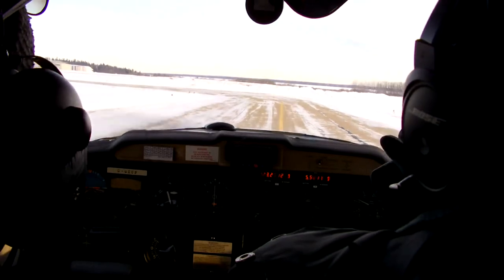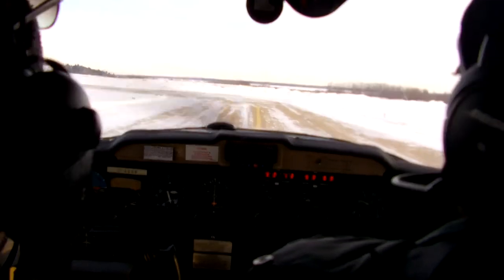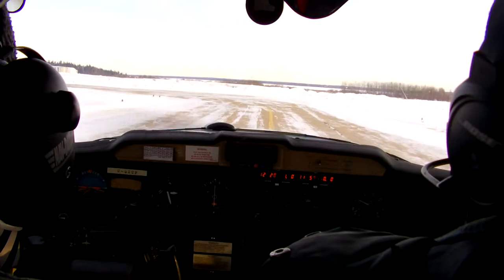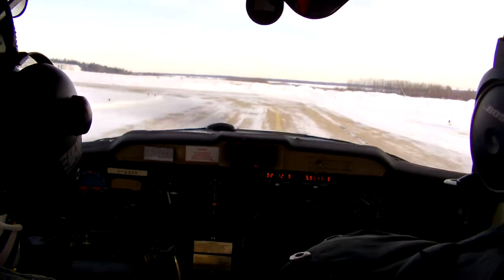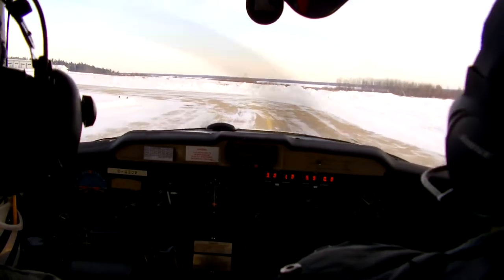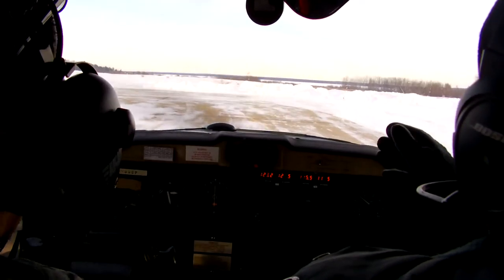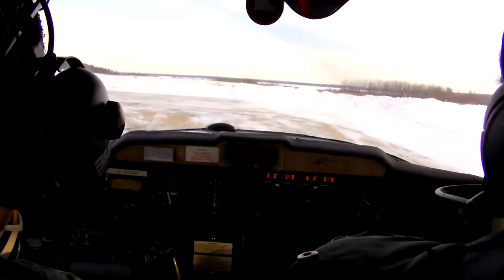So you're going to taxi us all the way — just follow that yellow line. You have control. Power and speed. So what we're going to do is our run-up in this run-up bay here. Once we are ready for takeoff, we'll backtrack and get to the threshold for our takeoff.